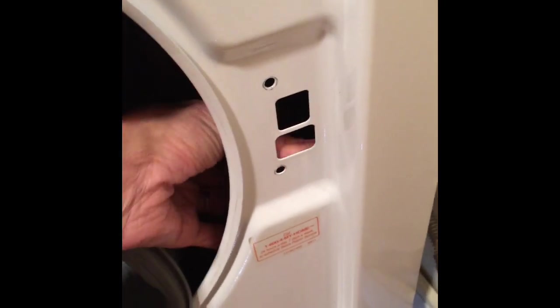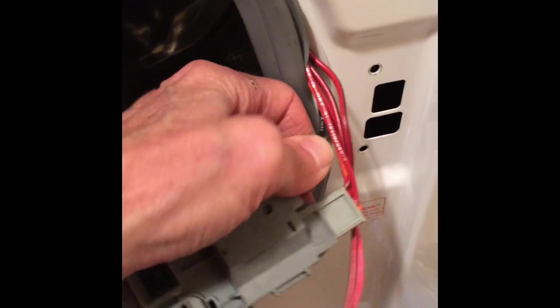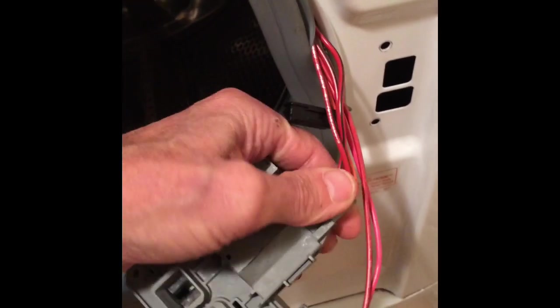These door locks just wear out — there's a little thing called the wax motor, and the wax degrades and can no longer move the piston far enough. But these parts are not very expensive. Now we're going to disconnect the three modular connectors — they just come right off; you push against a tab behind them and wiggle them off.